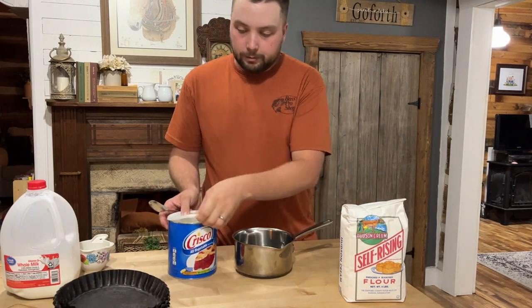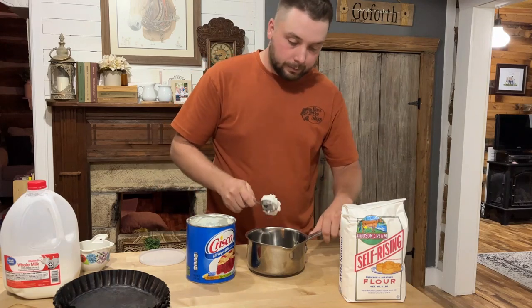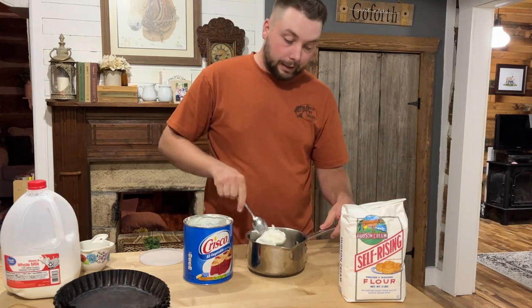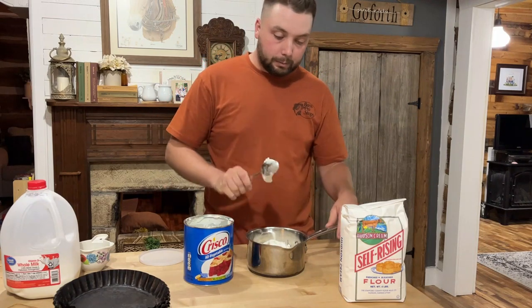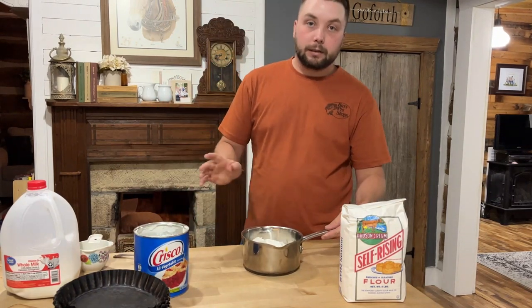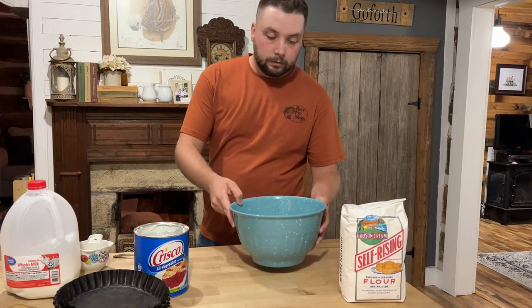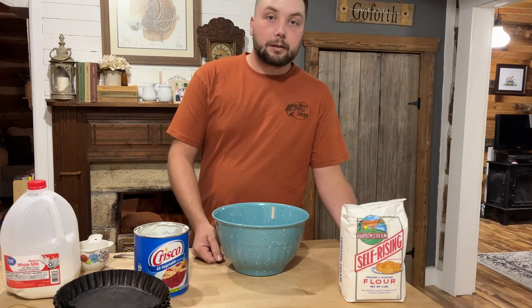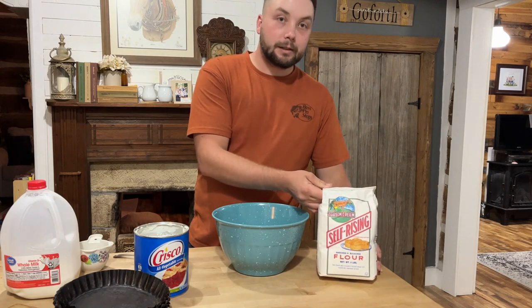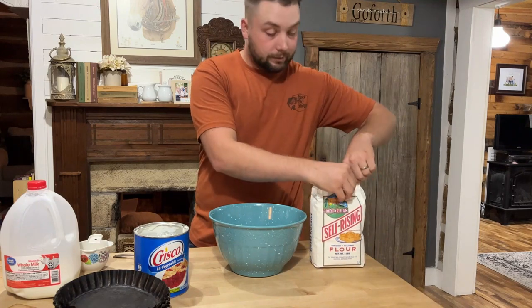First thing, we're going to get some shortening — I like the Crisco brand. For six pies I need about a cup, so I'm going to put a cup and a half in to make sure I can grease my pans too. We're going to set this on the stove on really really low heat, just warm enough to melt it. I've got my oven preheating to 425 degrees. I only use Hudson Cream self-rising flour — to me that's the only flour they make. If you can find it where you live, you better try it.